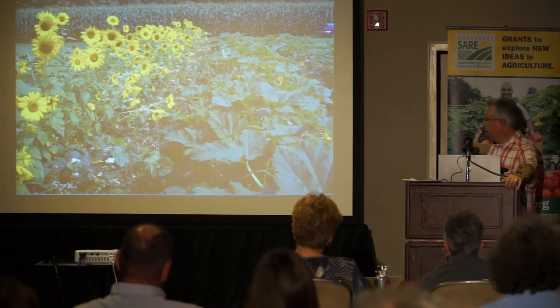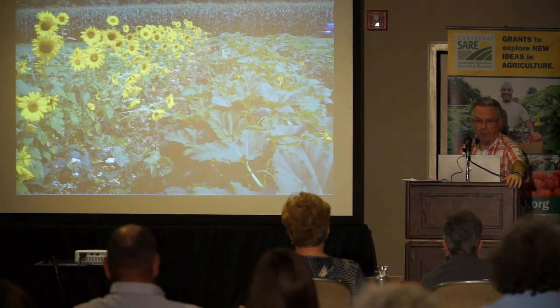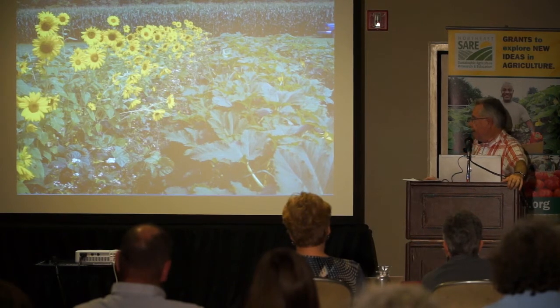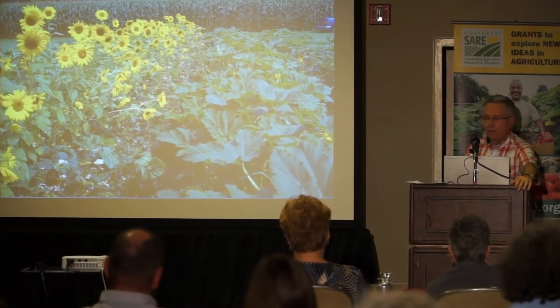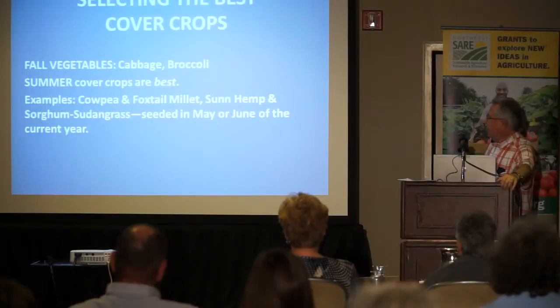Here's another example — we always had farmscapes everywhere to attract beneficial insects. This was summer squash. When I started these organic experiments I was very nervous, thinking the squash would be eaten alive. But we harvested ten times and got 33,000 pounds to the acre with very few insects — because we had excellent farmscapes. And here is pepper grown with plastic mulch, which was not no-till.